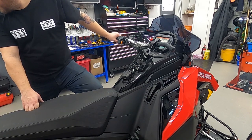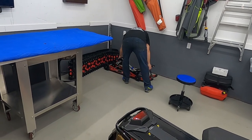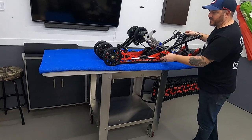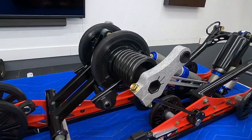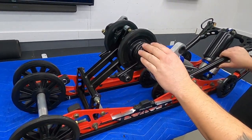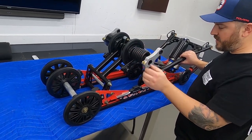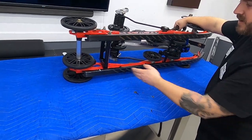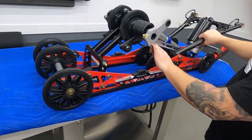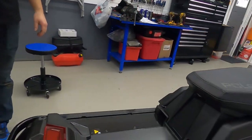I did some stuff yesterday. Look at this — I put the HD springs on here. HD springs because he's got a 2-up seat which will be coming in another video. Obviously had it in the garage, 15 minutes, took it all apart. I did the HD springs, put some Duponts on here — I still have to trim them, but they're on there. Looks good. I put the tunnel protectors on as well.